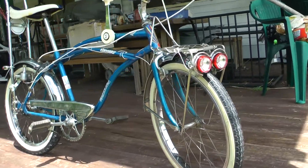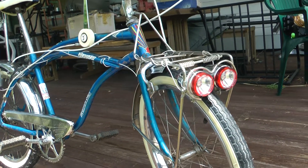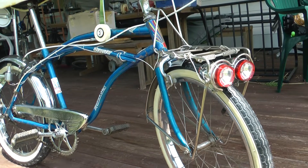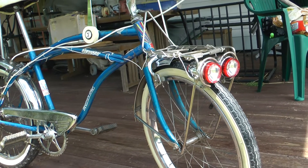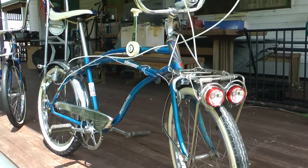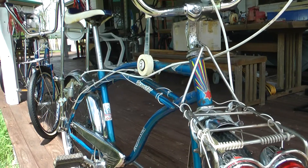Some guys will pay five hundred dollars just to get the lights in that condition. They're very rare to even get - you have to wait for a collector to maybe let them go. The 1969 model had different decals of course.